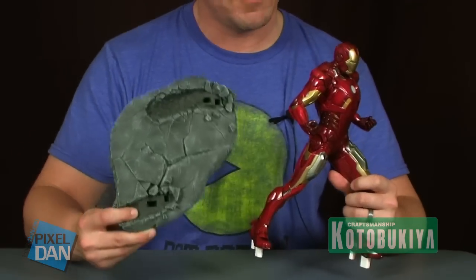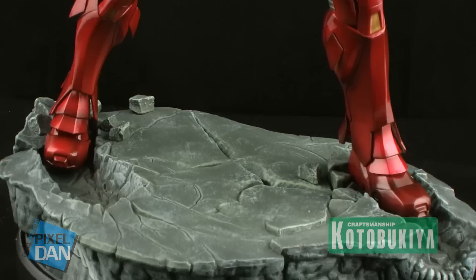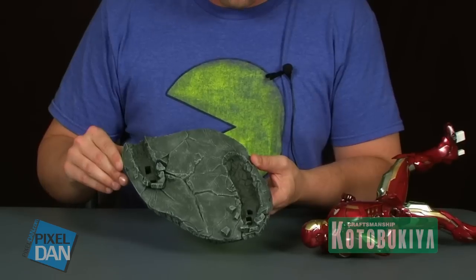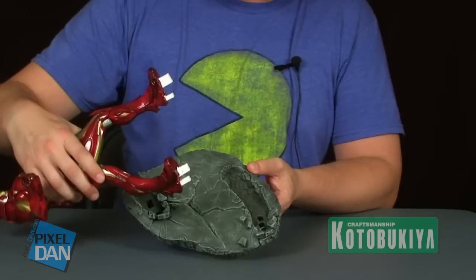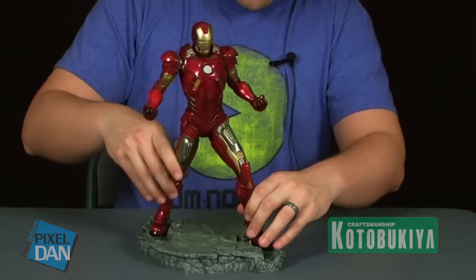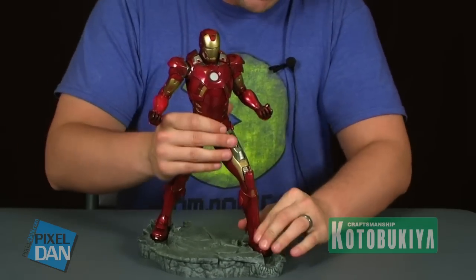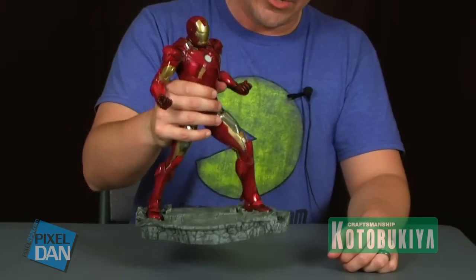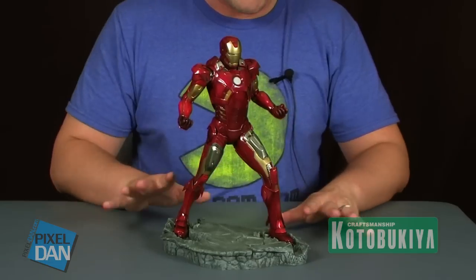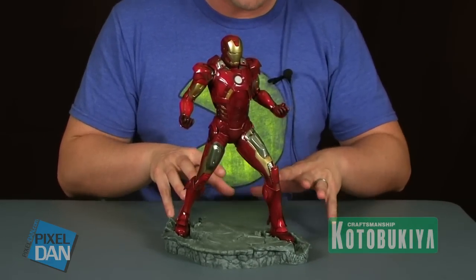Iron Man comes equipped with a display base to help him stand up. The base is very nice looking with great painted detail. It looks like a city street with some serious damage going on, with great footprints broken in the concrete from Iron Man's feet. There are two peg holes on either footprint that fit the pegs coming off the bottom of Tony Stark's feet. It fits nice and snug in the base with a good firm hold so he stands up well. The paint job on the base is beautiful, with some great dry brushing to bring out the realism of the sculpted concrete blocks of the street.